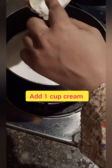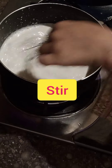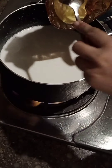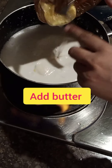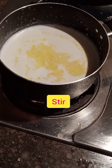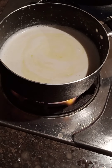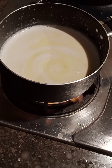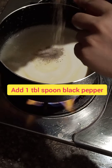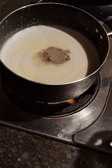Add 1 cup of cream to the pan and mix it well until everything is well combined.